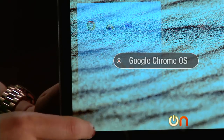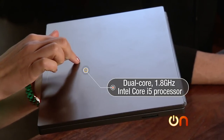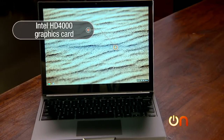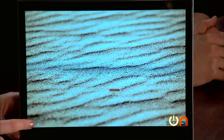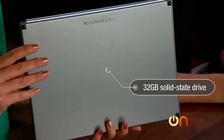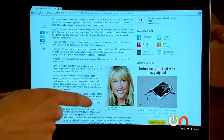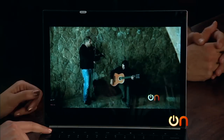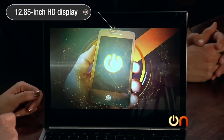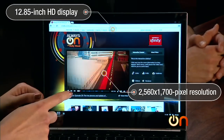The Chromebook Pixel runs Google Chrome OS. It has a dual-core 1.8 gigahertz Intel Core i5 processor. It has middling graphics — an integrated Intel HD 4000 graphics card — and 4 gigs of memory. The hard drive is a somewhat surprising 32 gigabyte solid state drive, and it's not the fastest drive on the market either. The display is 12.85 inches — it falls into the 13-inch category.